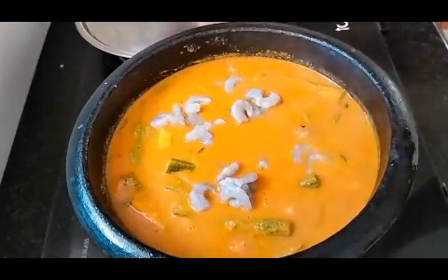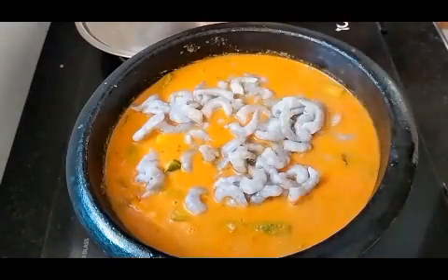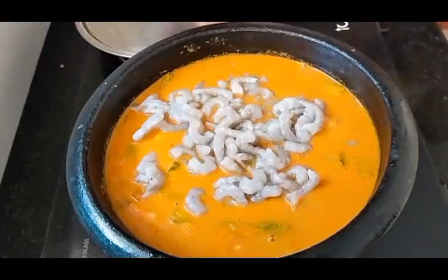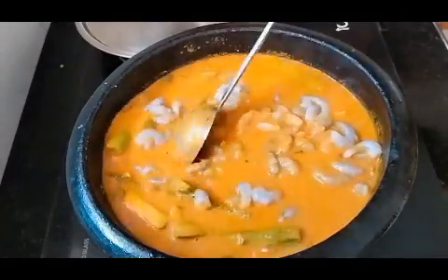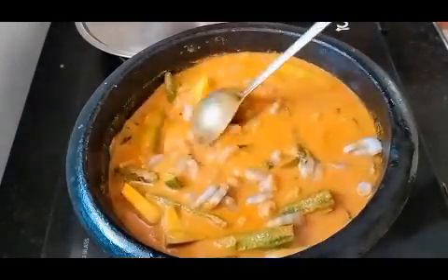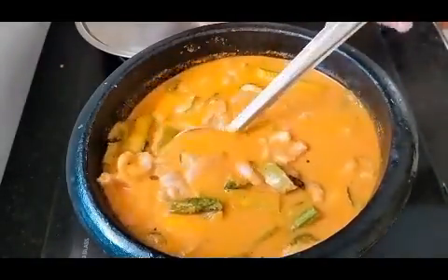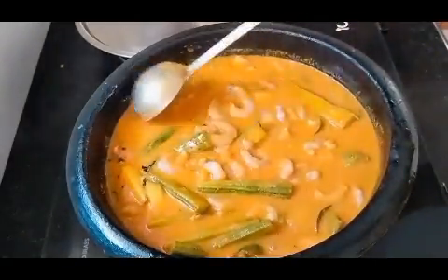Now we add some salt. If we add a little salt, we'll add a little more. We will add some salt in about 5-6 minutes. Then we add some salt at last. Now we have to cut this a little bit.